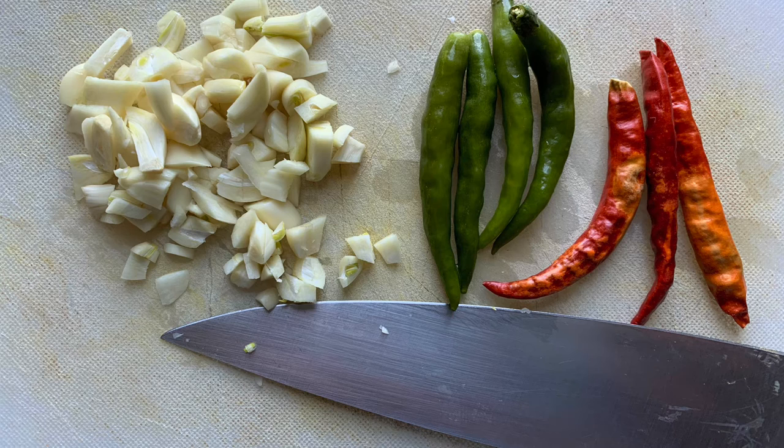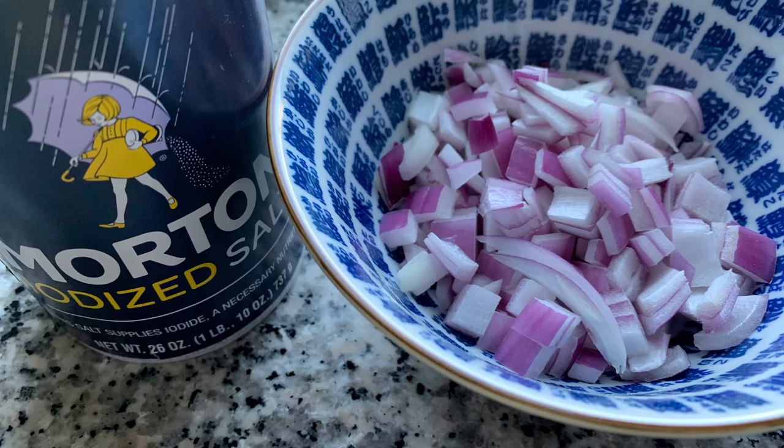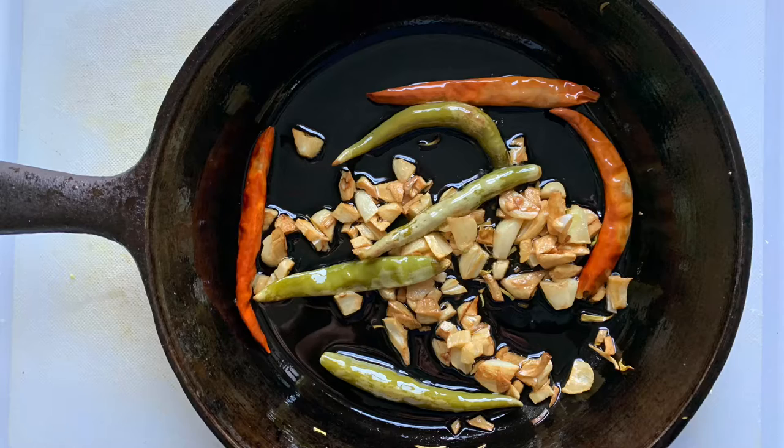I grow green chili peppers and freeze them, using them over the course of winter. You could use either green or red chili pepper, or a combination of both. If you don't like spicy chili pepper, you might skip them — just garlic and onion would be fine. Here I also have finely chopped red onion, and of course salt to go with everything.